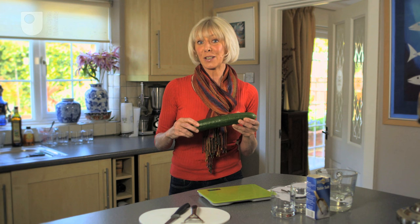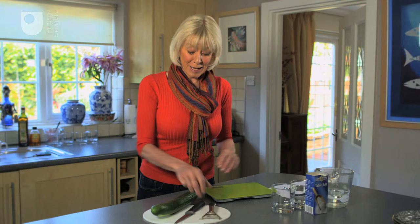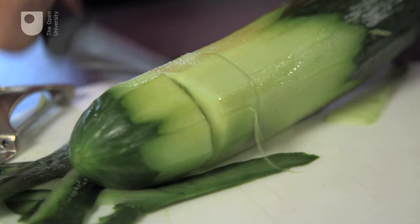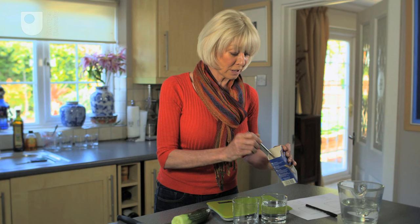We're going to use this cucumber to reveal one of the crucial processes of life that's going on in our cells all of the time and in all other living things. The first thing to do is to peel the skin off the cucumber. Then you're going to cut two slices and try and get them as equal in size as you can. Next, you're going to need two glasses of water. This one's just filled with ordinary tap water.